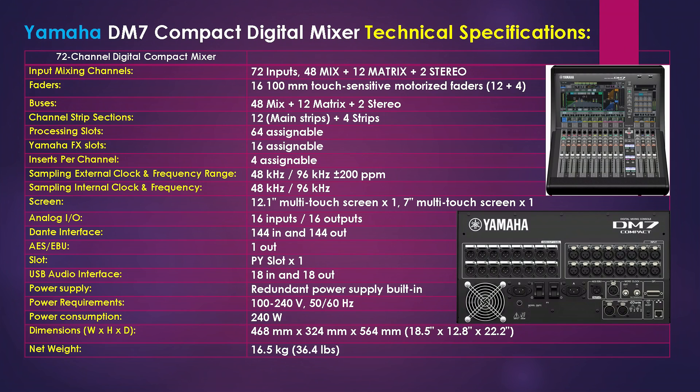The channel strip sections consist of 12 main strips plus 4 substrips. Next are the processing slots, which are 64 assignable, and the Yamaha FX slots are 16 assignable. The unit also has 4 assignable inserts per channel. The sampling external clock frequency range goes from 48 kHz to 96 kHz at plus 200 ppm, and the internal clock frequency is basically 48 kHz to 96 kHz.